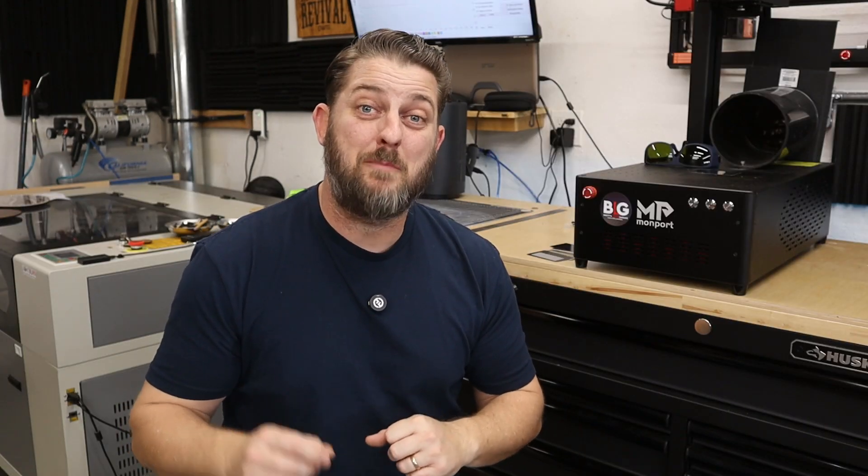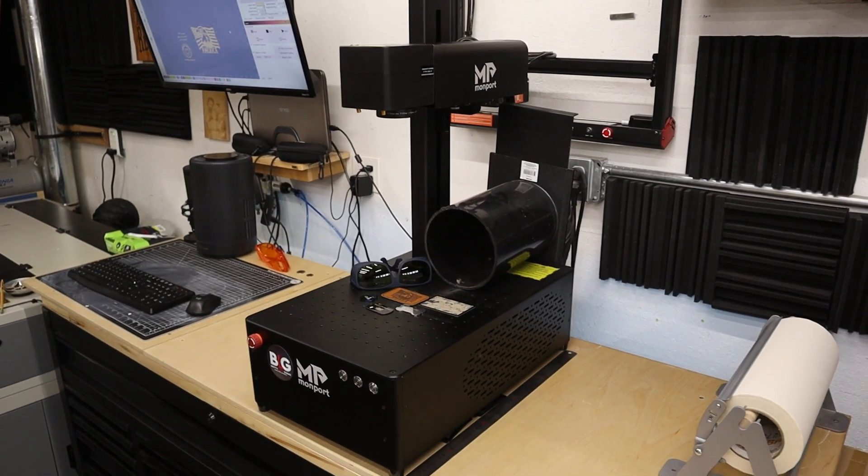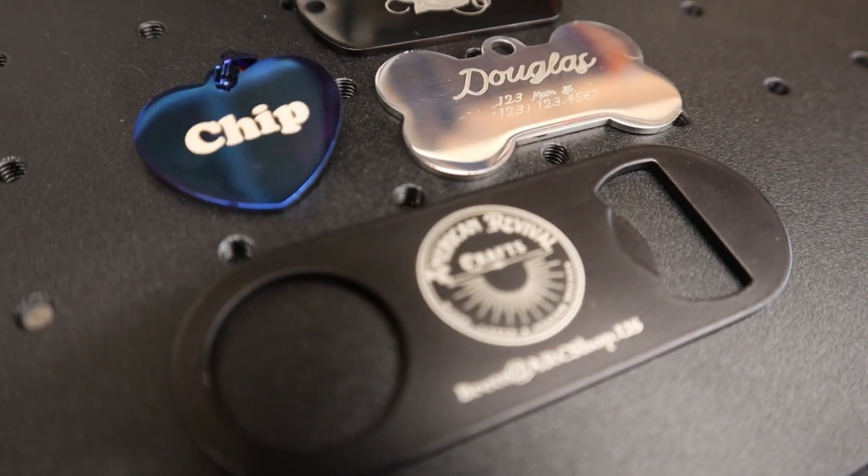In this video, we're going to go over some basic setup of the machine and run some material tests on various materials to get a feel for what this laser can do. In full disclosure, Monport has sent me this laser in exchange for making some content about it. I am not obligated in any way to say anything positive — all opinions are completely 100% mine. Many other laser companies have approached me, but when I give them this stipulation, they don't all agree. Monport is not like that and it is much appreciated.